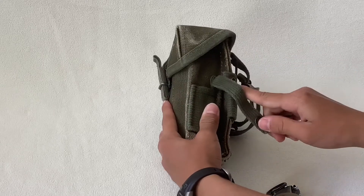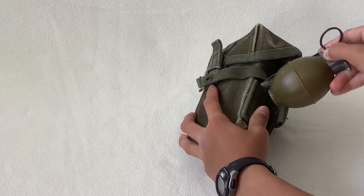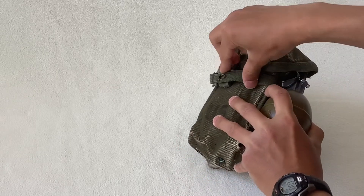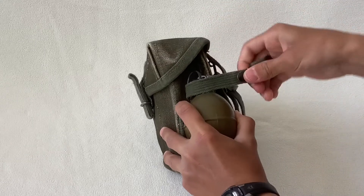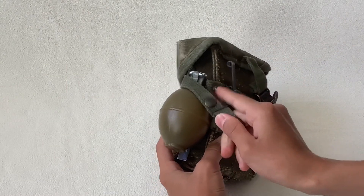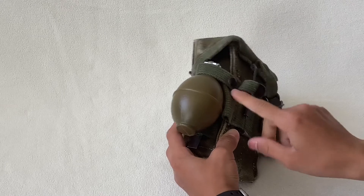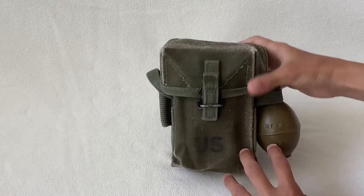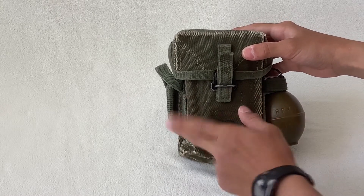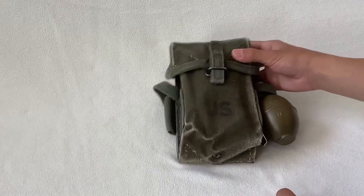You would unhook this button right here, bring it around, and you see this? Take the spoon part of it and stick it into this little pouch right down in there. Now you take this flap right here, bring it all the way around the top, and until you hear a click, you snap it right onto here. When you hear that click, you're good to go. Now you have your lemon grenade — or any grenade — attached, and you can hold one on each side, so two per ammo pouch.